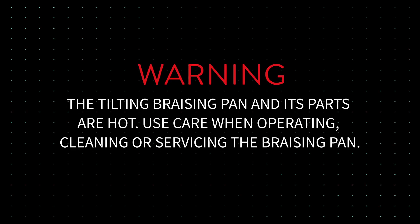The tilting brazing pan and its parts are hot. Use care when operating, cleaning or servicing the brazing pan.